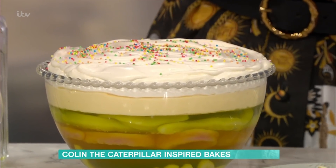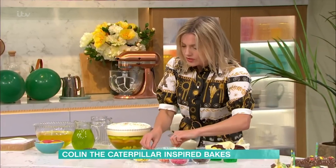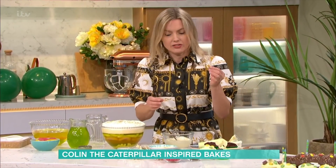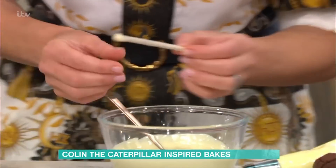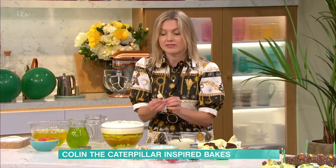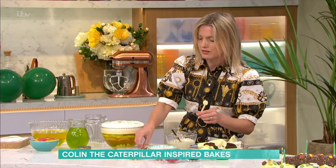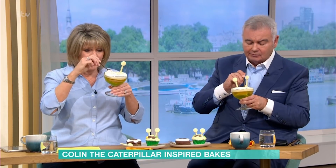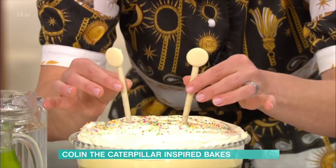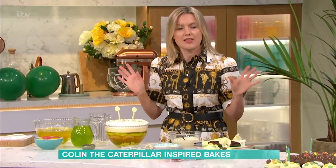Then these are really fun antenna decorations - obviously Colin has his chocolatey antennae. Easy to make: take some biscuit sticks you can buy, dip them in melted chocolate, stick on a chocolate button, and leave them to set within a minute or two. Then I'm just going to add the lemon and lime jelly - it's delicious, so nostalgic, it just reminds me of birthday parties. Plunge the antennae in and that gives the layered jelly the Colin element.